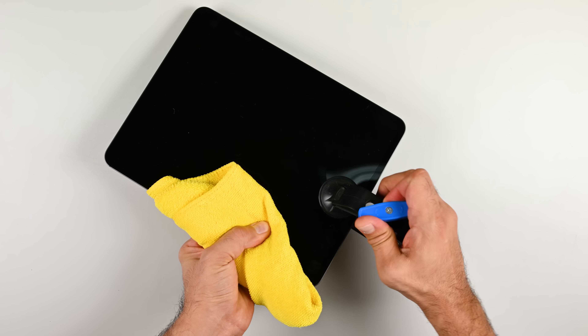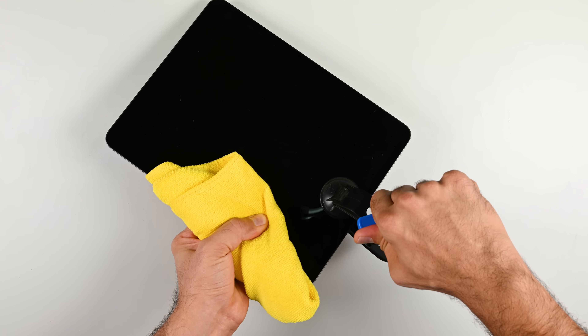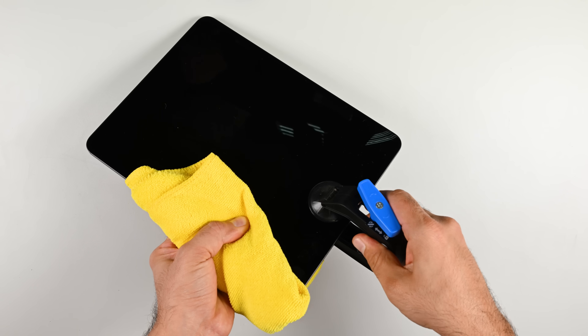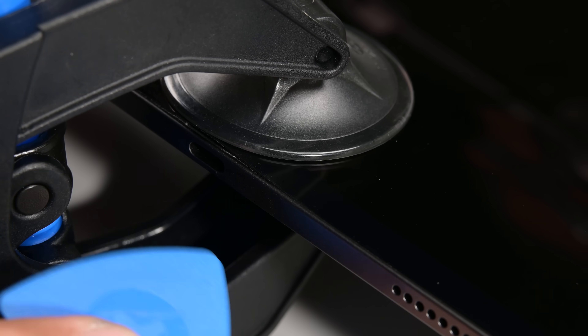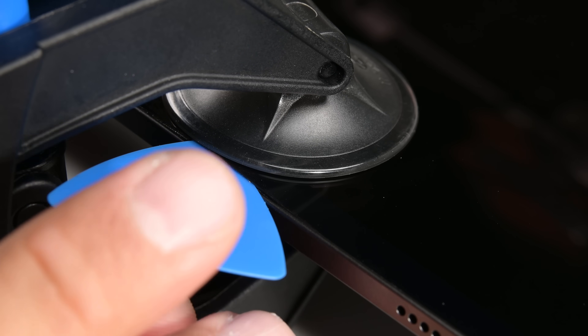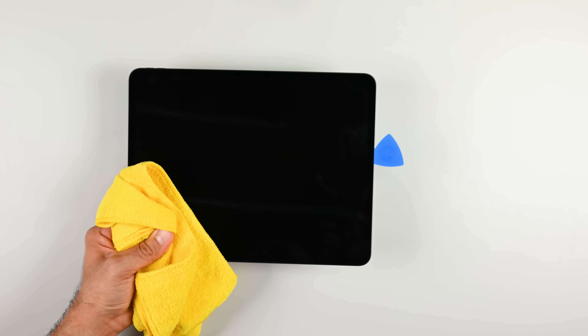The best chance I have of opening the device up without damage is using my iFixit anti-clamp. It takes out the guesswork of how much force is needed to pry up the screen. Once I have a gap, I can cut away some of the glue and wedge a pick under the screen. This is the riskiest part of this operation — cutting the glue all around the edge of the screen.